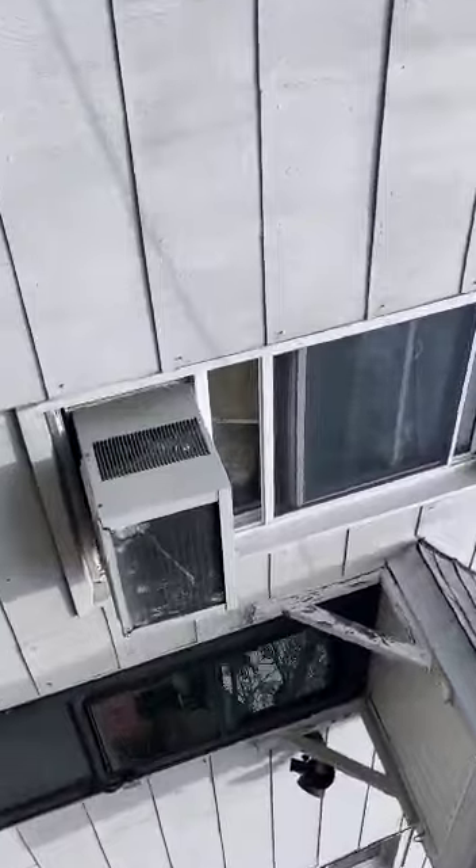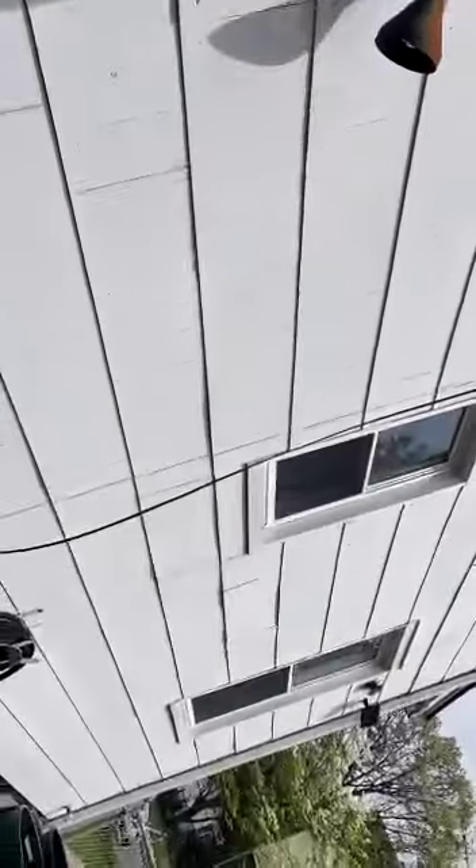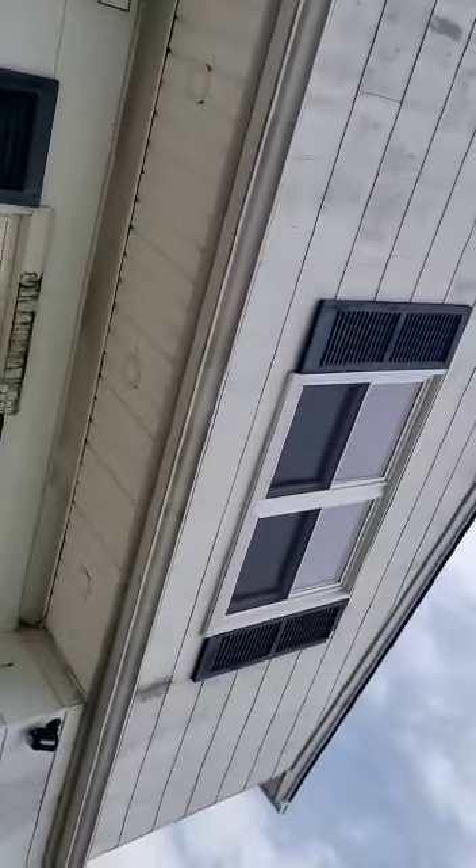We want to paint the storm doors — there are three storm doors in total we want to paint. Definitely the border of the windows will be white, and the rest of the house will be one color. I'm sending you the video so you can check it.